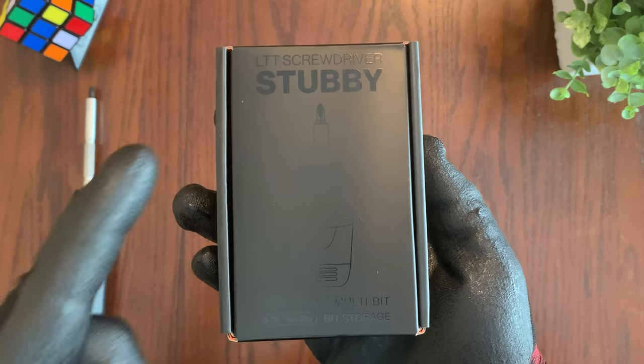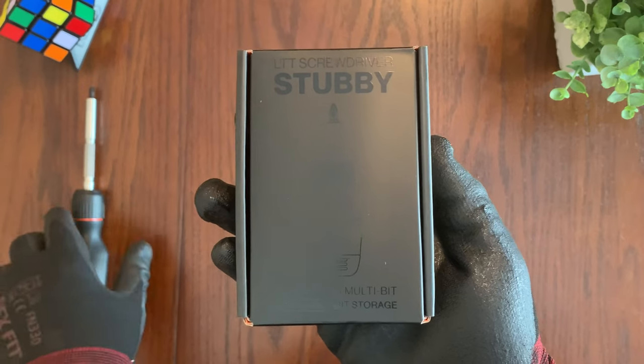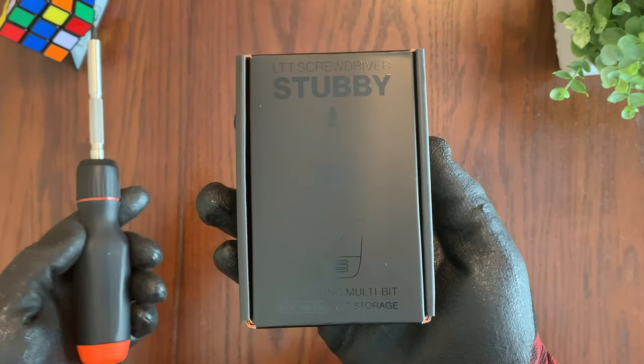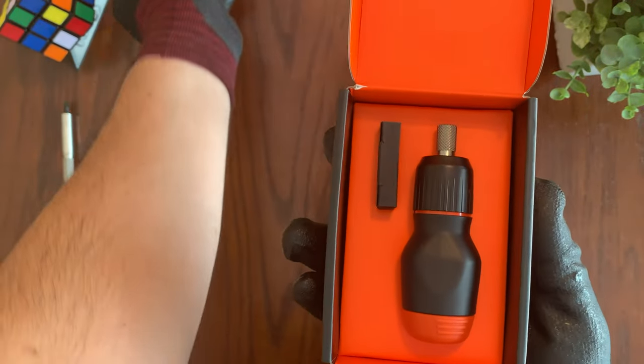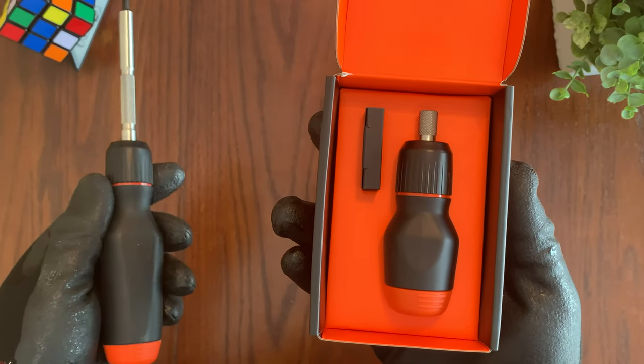Hey everyone, today we're going to be taking a look at the LTT stubby screwdriver and try to answer the question: do you really need it? Especially if you already own something like the full-size LTT screwdriver. I'm going to open it up and see what you get with the LTT stubby screwdriver and compare the size and contents with the full-size LTT screwdriver.